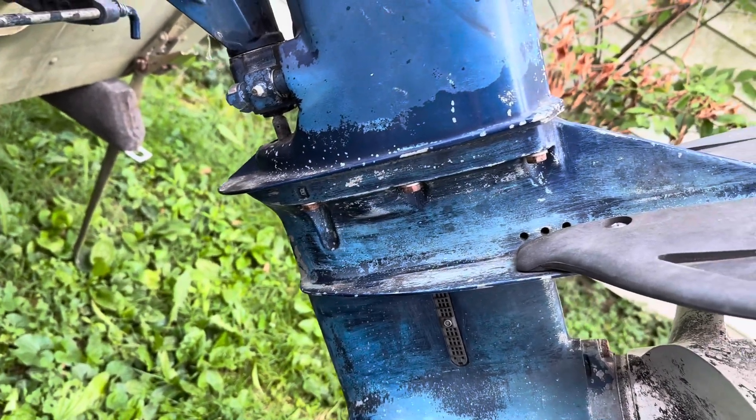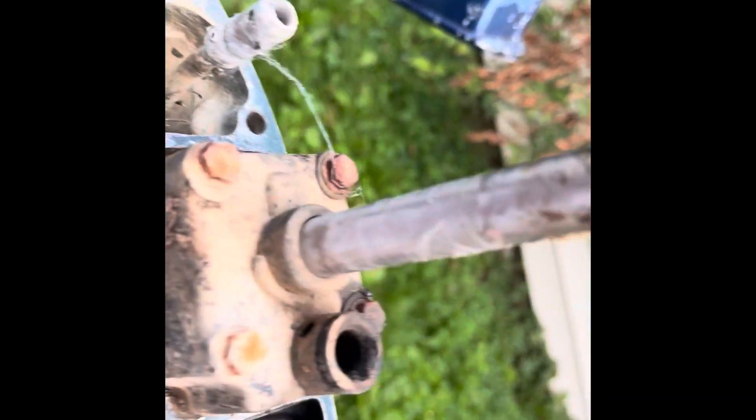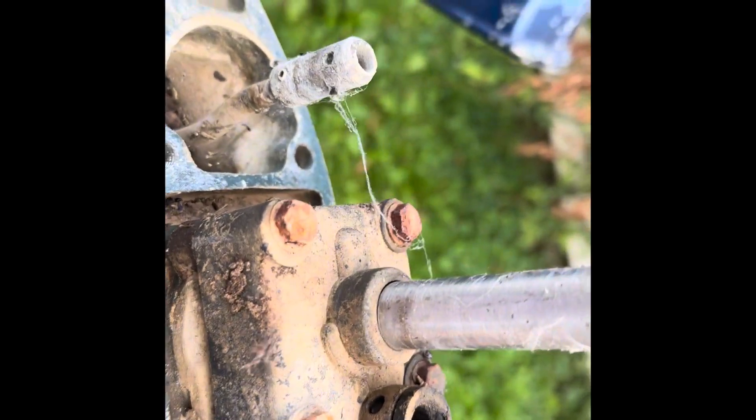Okay, so I got all these bolts out. I can see it's starting to separate. Sorry for the bad view, but there it is — here's the lower drive. Those four bolts under there hold the water pump impeller. It came out really easy so far.